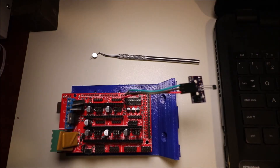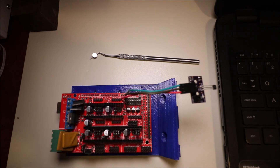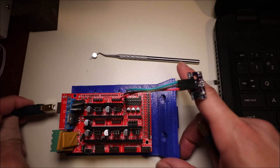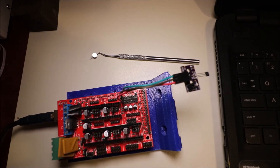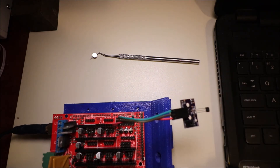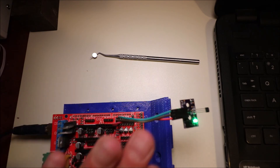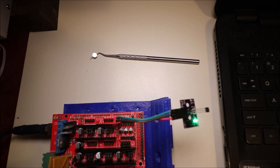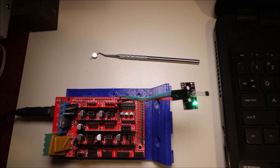Before we can program it, we need to connect the USB serial cable. We're going to connect the big end to the board and the small end to the computer, and you're going to hear a beep. Now keep in mind, once this is energized you don't want to touch it. In a second I'll show you how to program it in Marlin.